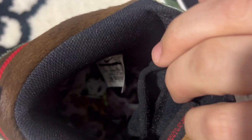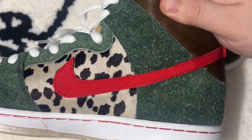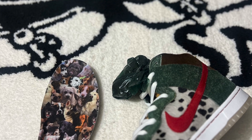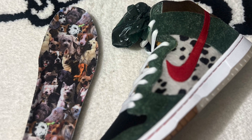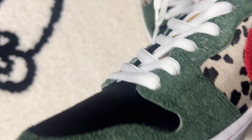Then you got your little stash pocket for your 420 partakings. On the inside of the shoe you're gonna have a picture of all different dogs — supposedly those are the animals of all the people who worked on the shoe. Overall, just an awesome shoe.